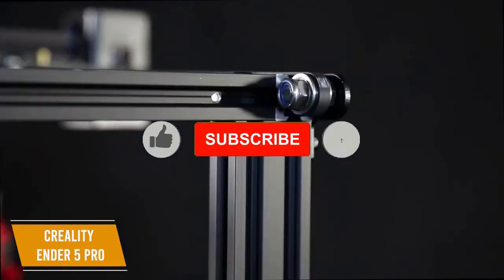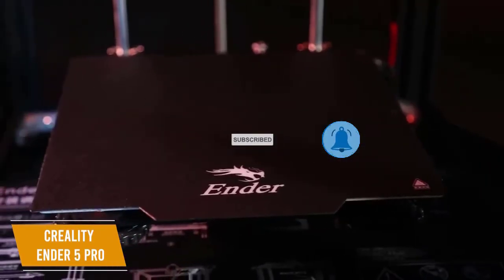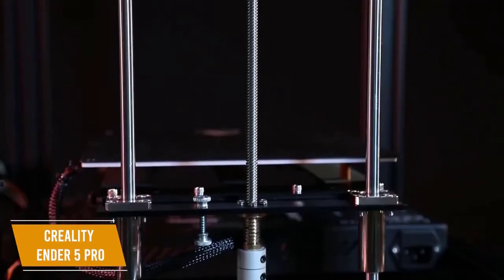You'll find the printer runs quietly thanks to the upgraded V4.2.2 silent mainboard with TMC 2208 drivers, which also give more precise printing performance.